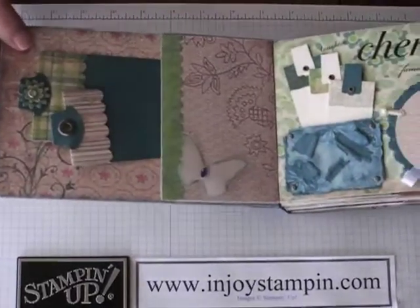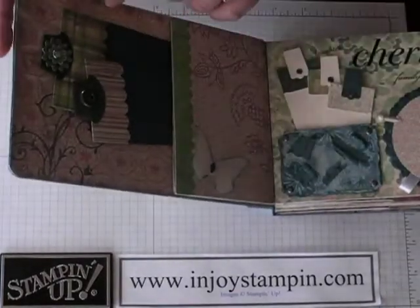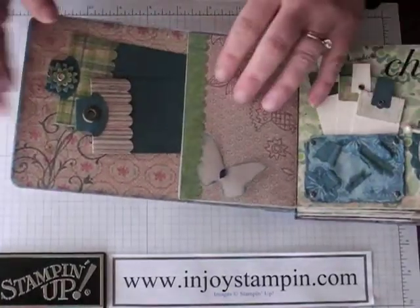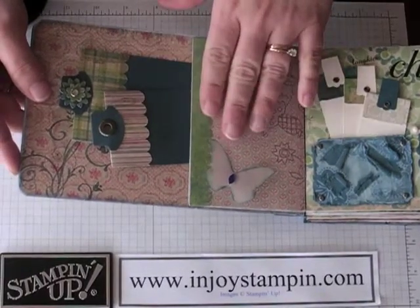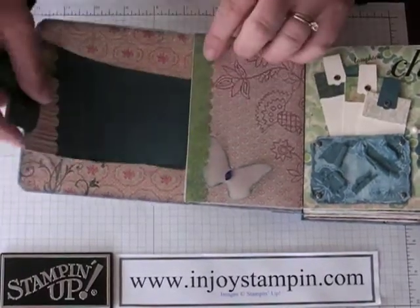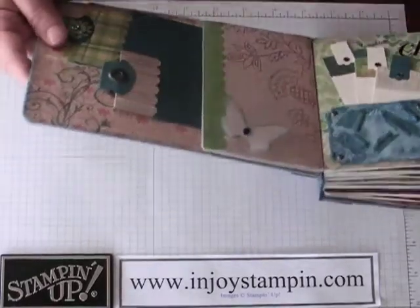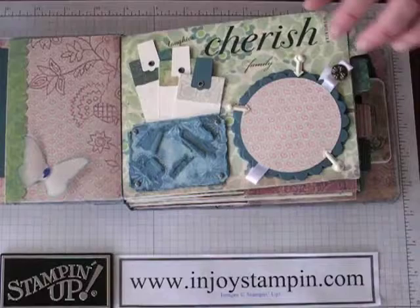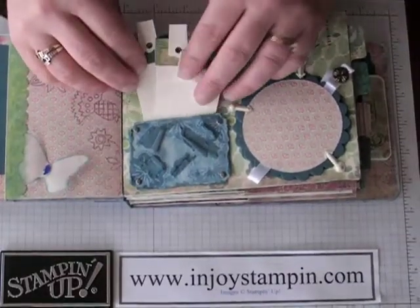Let me show you what I did. I have a chipboard cover that I just covered with patterned paper. Inside, the bottom of the first bag I used for a pocket for the inside cover and I added a couple of tags for that. And then this would be my first page — I added a little pocket with a space for three more tags for journaling or pictures.